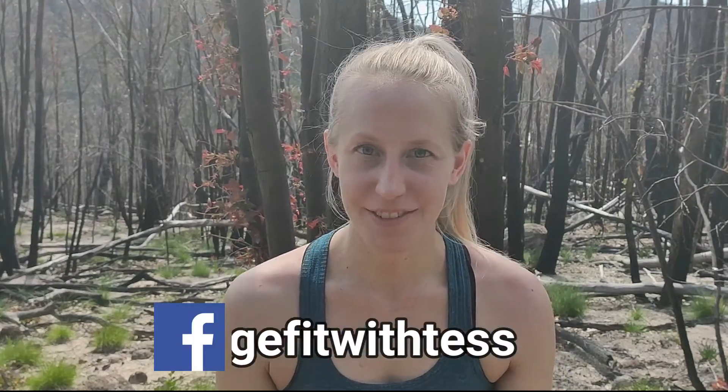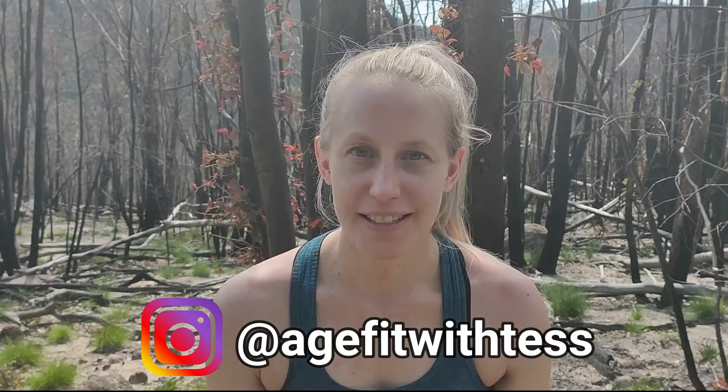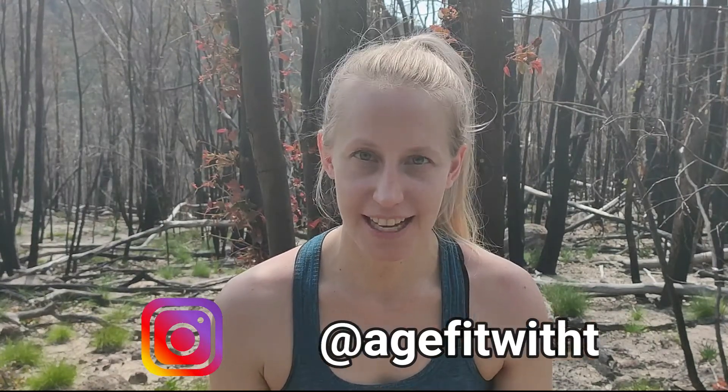Welcome to Age Fit with Tess. My name is Tess, physiotherapist. By the end of this video you are going to know a simple routine of back strength exercises to aid in improving posture. This routine is completed using resistance bands.